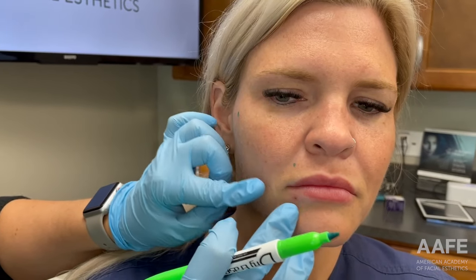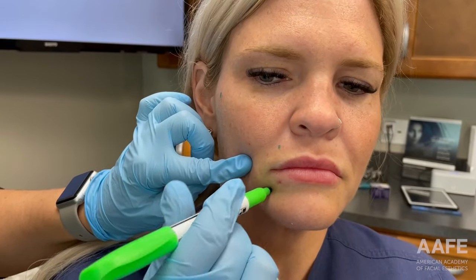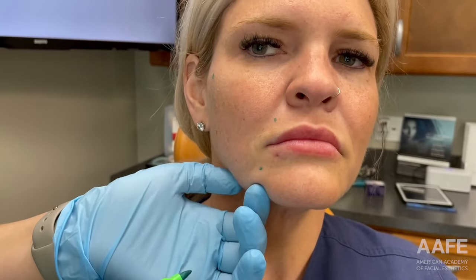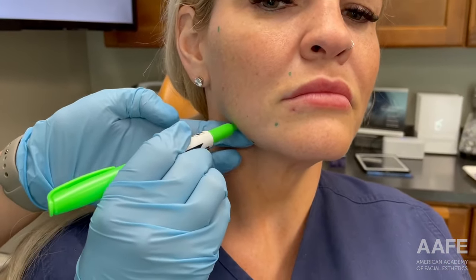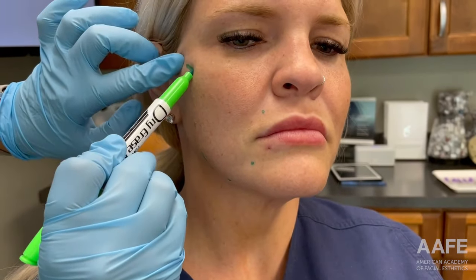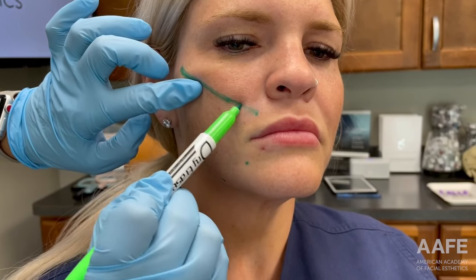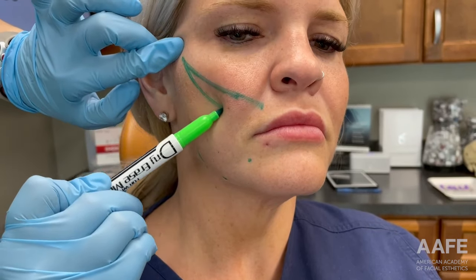The next area is the marionette line. You can see as I pinch and exaggerate that deficit, we're really going to try and lift this back to take some of the tension off of the tissue there. It's really important that you're properly trained. There are a lot of landmarks that we need to be mindful of here, and having that background is incredibly important to not only deliver the best results, but keep your patients safe and minimize the risk of complications as well.